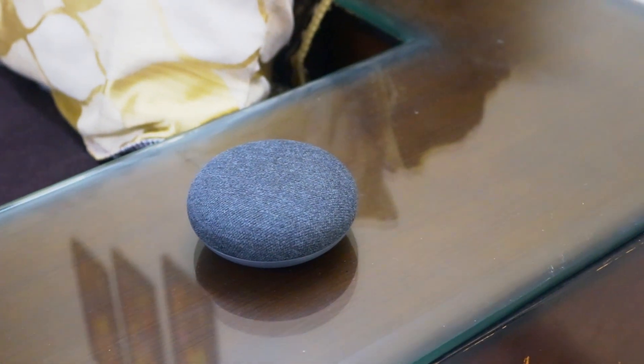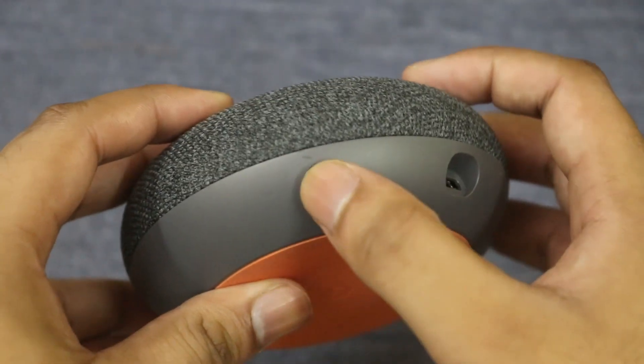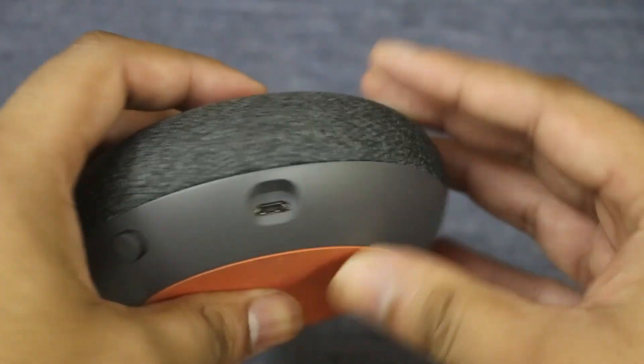It is powered by a micro USB port and comes with a switch to mute or unmute the microphone. There is only one far-field microphone which does a decent job of waking up the device.